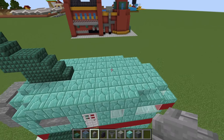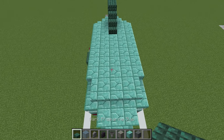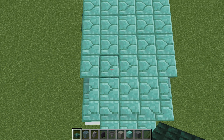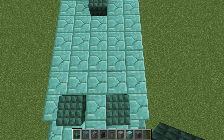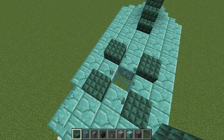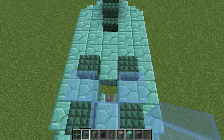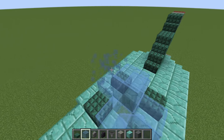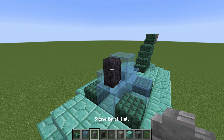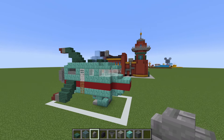This then leads us all the way to the front of the ship where we must make the turret. To begin, we will place a dark prismarine slab here, here, here, and here. We then want to remove this block and place a light blue stained glass here, here, here, and here, with one above in the centre. Then a polished black stone wall here, with a stone brick wall in front — and that is the turret.